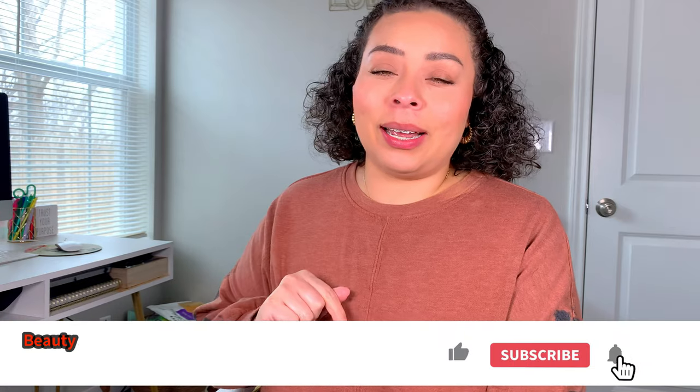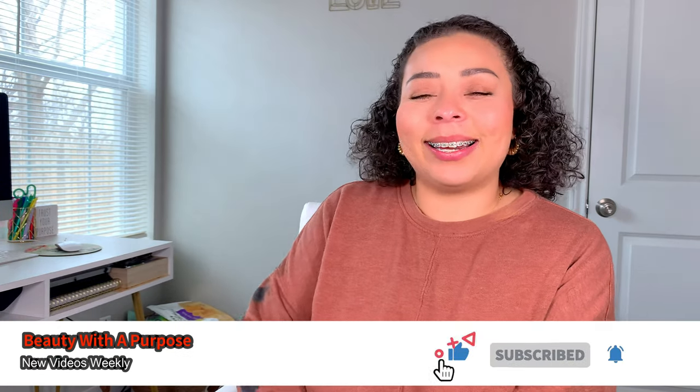Hey guys, welcome back. My name is Allie if you're new. I upload beauty, bible, and lifestyle videos here. So if any of that interests you, please go ahead and hit that subscribe button and let's get into today's video.